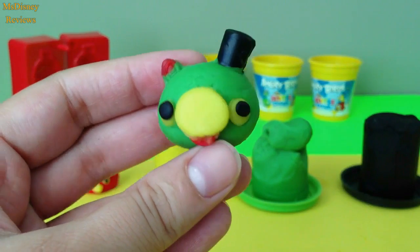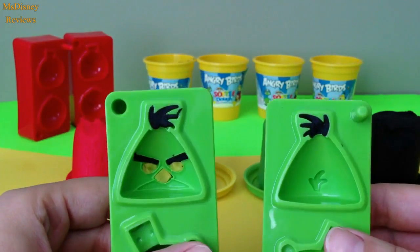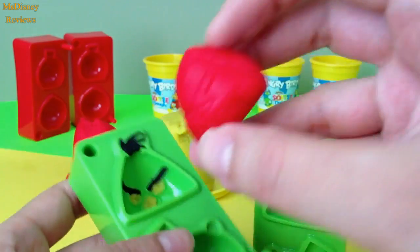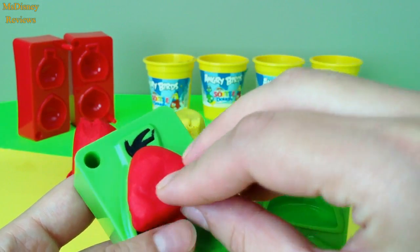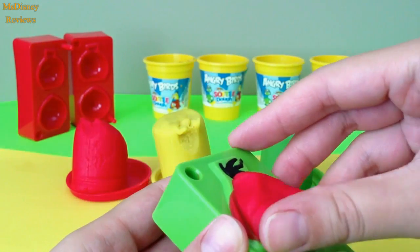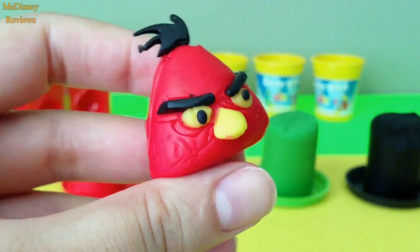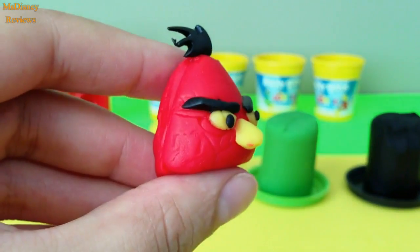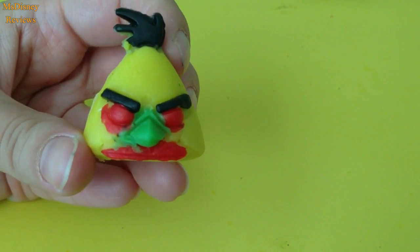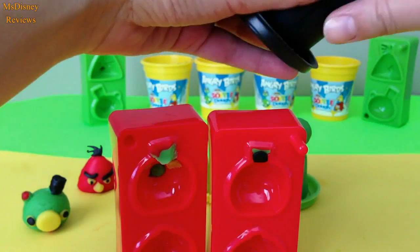So here's King Piggy — I've added black to the eyes. I've also added yellow and black, and here's some red dough. So let's see how this one is going to turn out. The nose came out — now it looks better. So this is a red angry bird, and this is a yellow one.